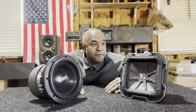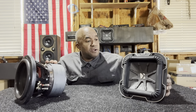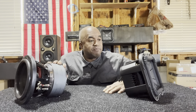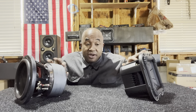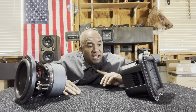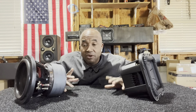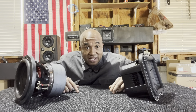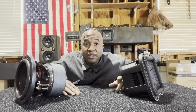I found out that just because something has a large motor structure, if the technology, the gap, and other features — the webbing on the spider, the cooling — this woofer played louder. Because of its cone air, this woofer was able to play louder longer because of the cooling. It was a serious eye-opener for me. I wasn't a dealer — I was just telling everybody, hey, this is where it's at. This Kicker really, truly impressed me.